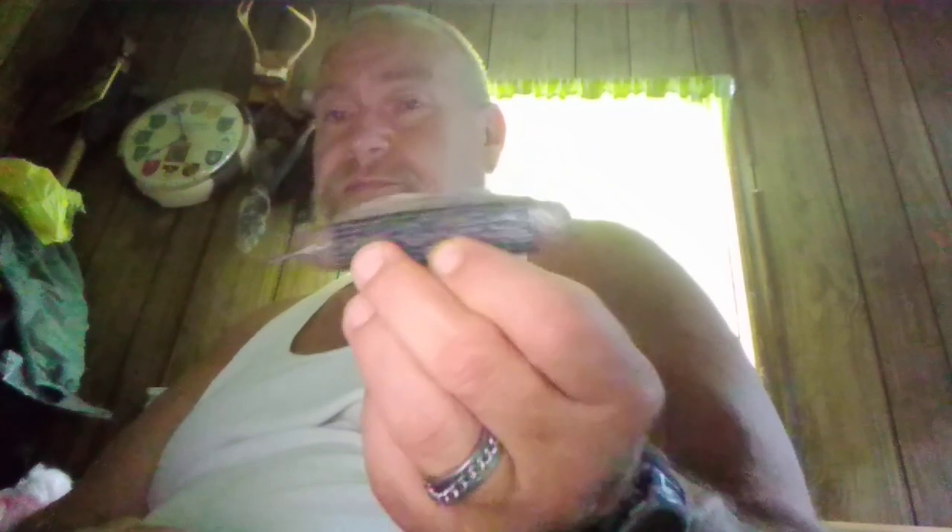Look at that can opener — it's a whole different ball game than most can openers. I might even take this hunting this year. I have his shotgun here and I might just do a sentimental trip. It has a really nice bail on it. These older knives were built like tanks, even if they're cheap ones, and this is honestly a cheap knife for the time.